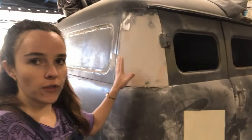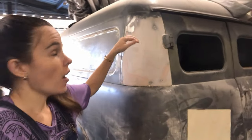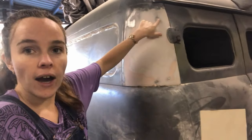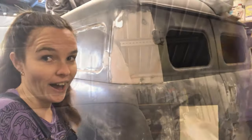Now that I've fully filled it how I want and sanded it about as smooth as I can get it, I'm going to just do a light coat of primer. Any exposed metal that you see here — it will stop it from rusting until I finish the rest of the car.